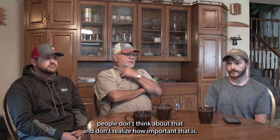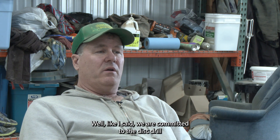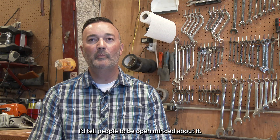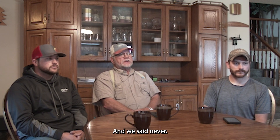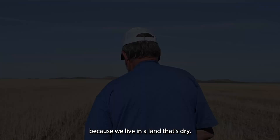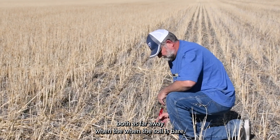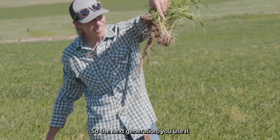A lot of people don't think about that and don't realize how important it is — making your ground efficient. We are committed to the disc drill, and to make the disc drill work, you have to have a stripper stubble. A lot of people ask if we'd ever go back to hoe drills and draper headers, and we said never. It's a no-brainer to farm out here and not use a stripper header — we live in a land that's dry, the wind blows all the time, it blows this farm away when the soil is bare. You want to preserve this soil so the next generation can use it.